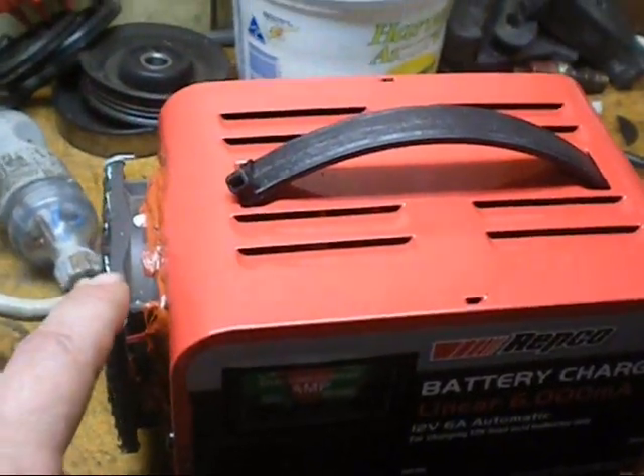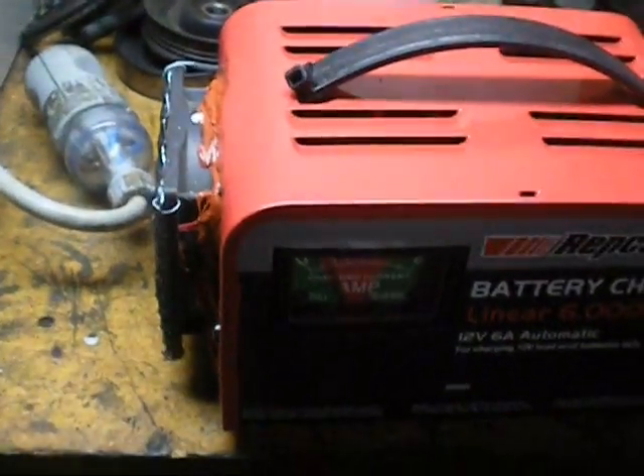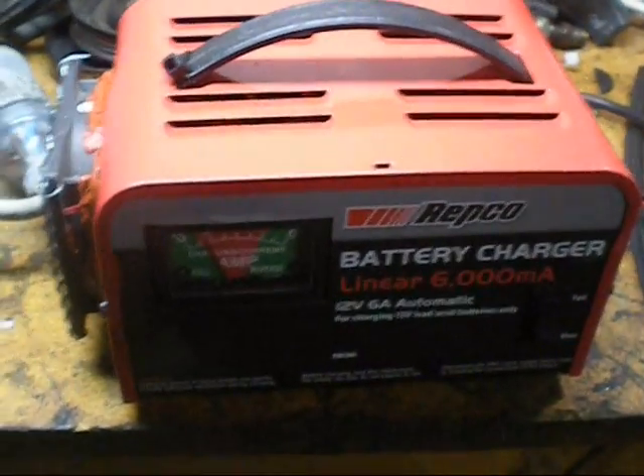I've wired up the fan, it's got a diode on it. So if you connect the battery backwards and the red light comes on, it doesn't burn out the fan. It's idiot proof now.